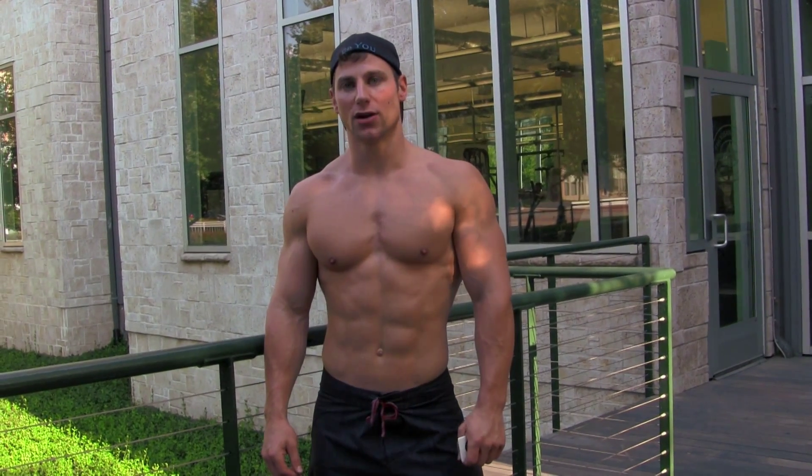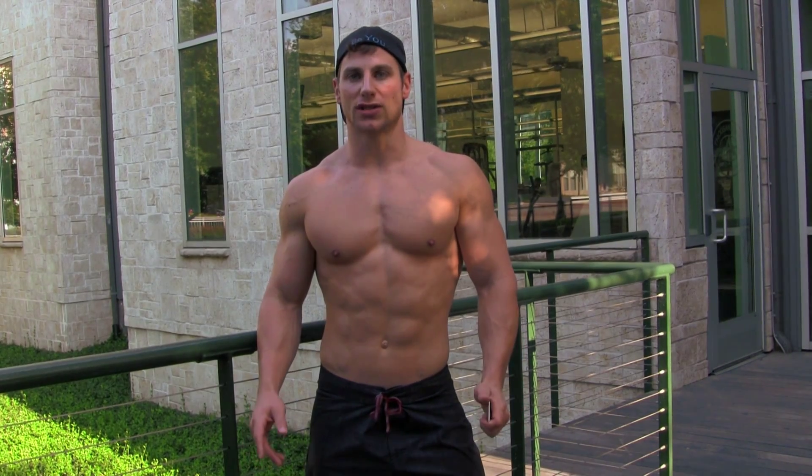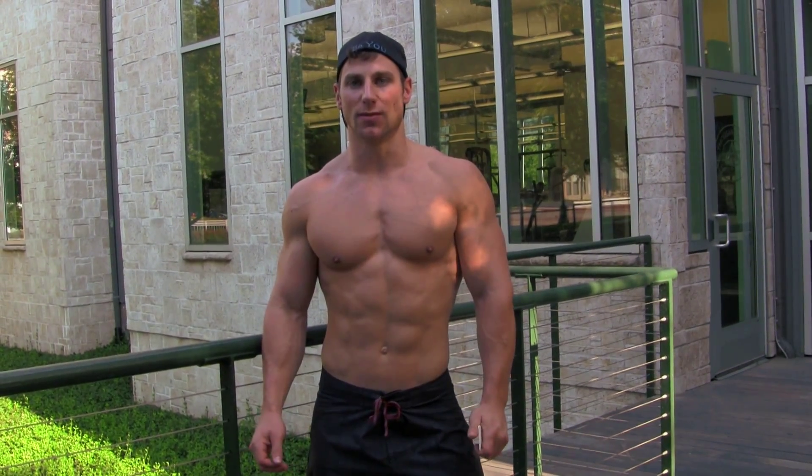Welcome to Sun Warrior News. Tim McCumpsey here. What I'm going to teach you today is how to build better glutes doing two exercises you probably never thought of. The first one is going to utilize the assisted dip slash chin-up machine. The second one is going to utilize the Smith Press machine doing donkey kicks.